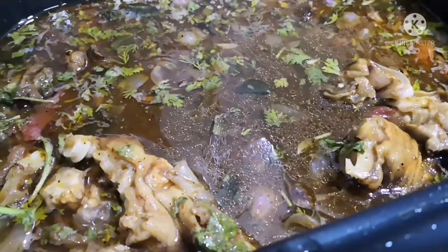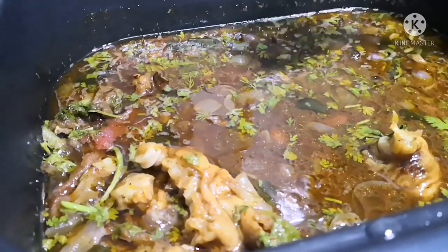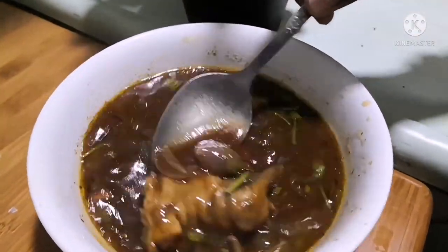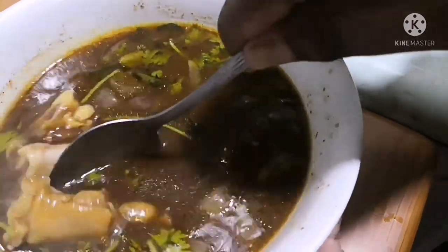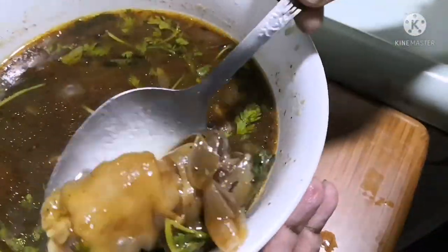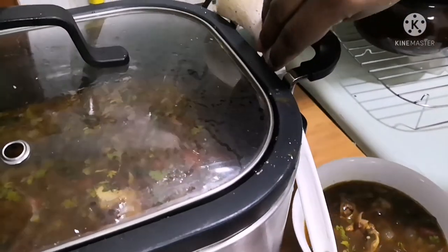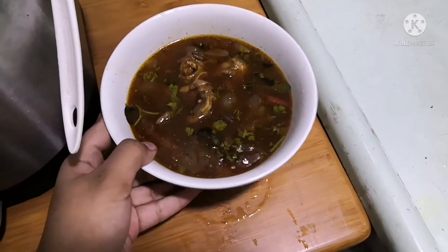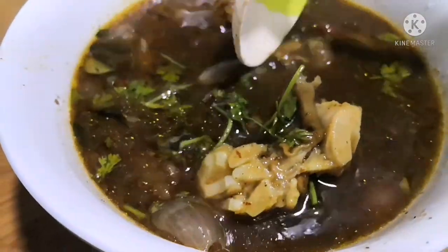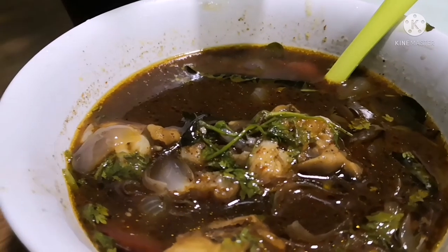If you want to know more about the crockpot, ask me in the comment section. Now let us serve the soup in a bowl and see how it turns out. It was delicious! The mutton legs are so well cooked that we can split them with a spoon. Hope you enjoy cooking with me. If you find this video useful, kindly like, share, and subscribe. Don't forget to press the bell icon to get instant notifications of my videos. See you all in another interesting video — till then, it's bye from Curious Mommy and Curious Candies!